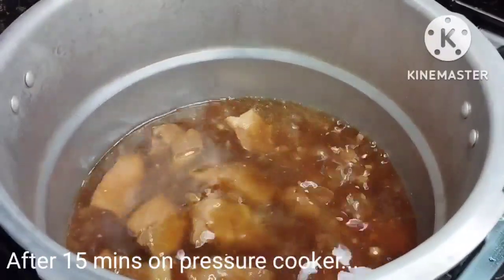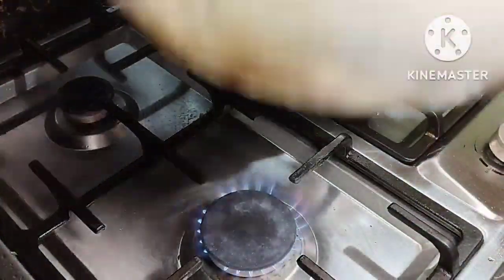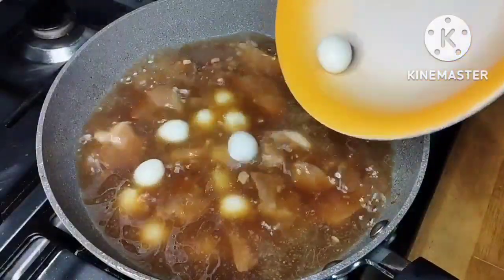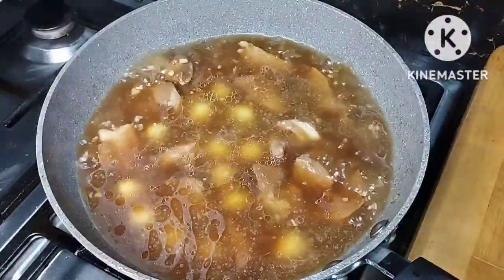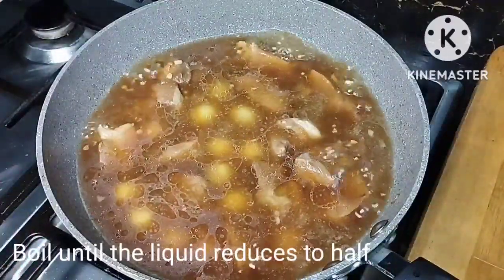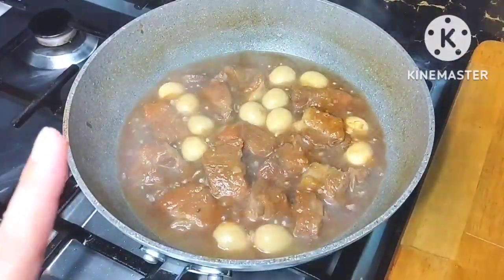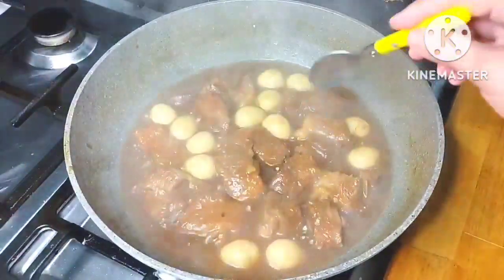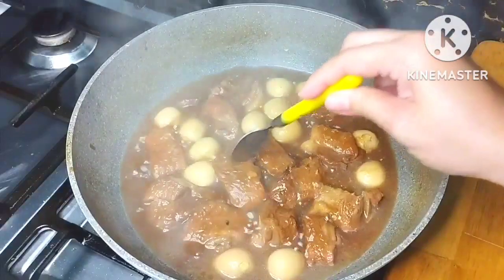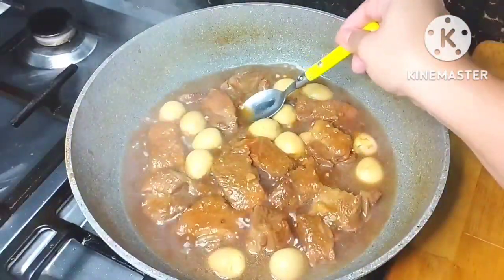I opened the lid of my pressure cooker after around 15 to 20 minutes. We're going to transfer it, and now that our pork is done, we add the quail eggs that I peeled earlier while waiting for the pork to be tender. The eggs will be flavored with the sauce. As you can see, the sauce has reduced by half, the eggs are beautifully brown, the pork is very caramelized, and the sauce has thickened a bit.